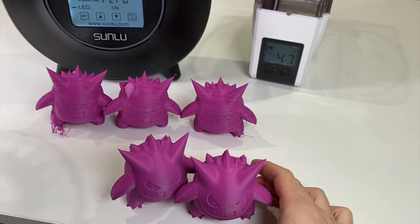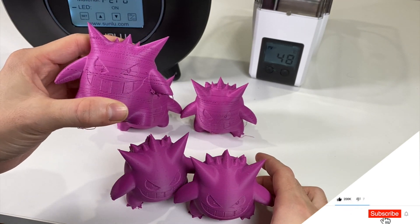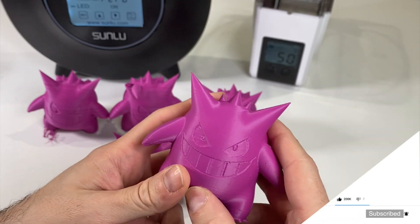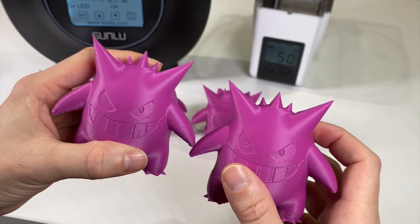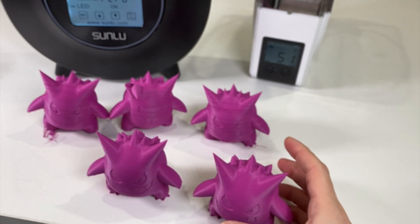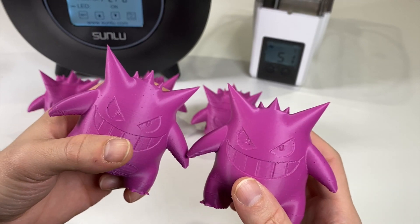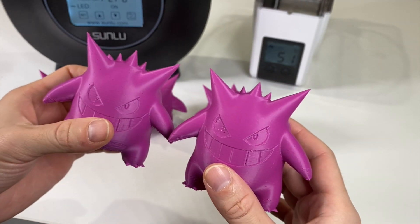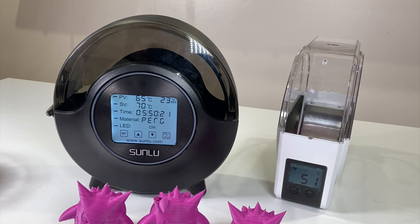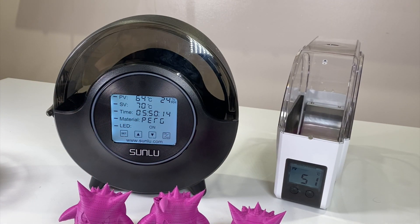I did some moist filament tests. I have this very stubborn purple filament — the highest-moisture filament I've ever encountered. It always absorbs moisture and causes serious printing problems. Using the FilaDryer S2 helped drop the moisture significantly. You can see the difference between the two prints: one has many holes, the other very few. Even with this extreme outlier filament it did a really great job.